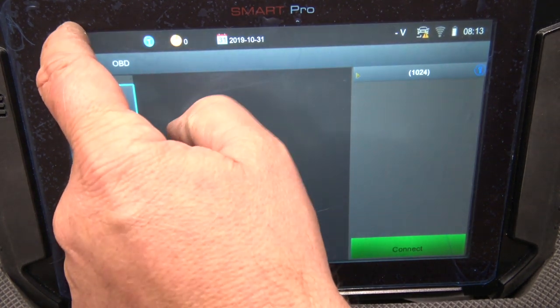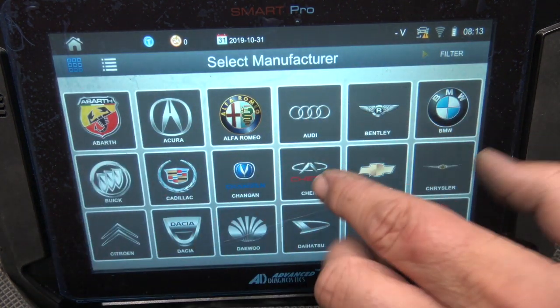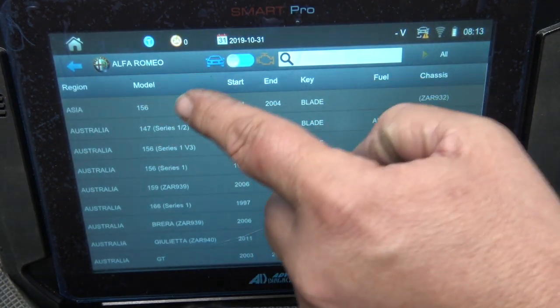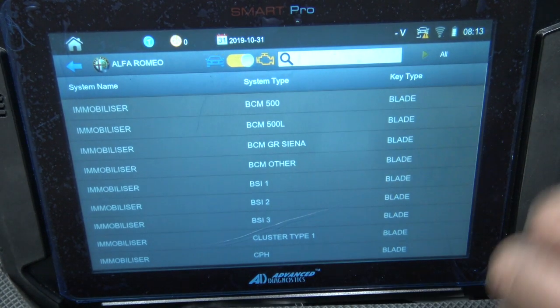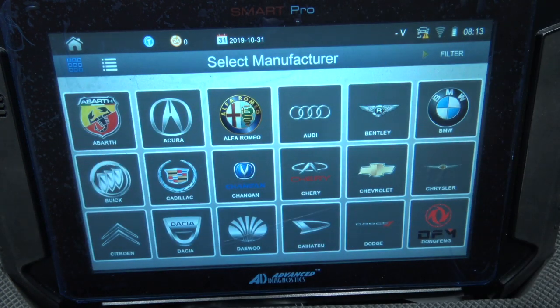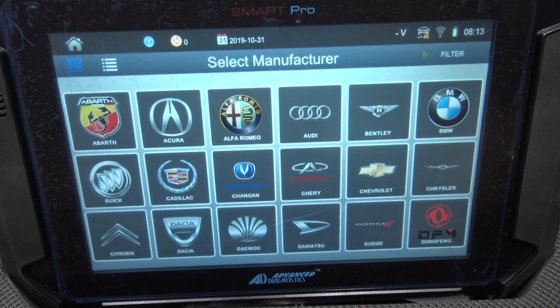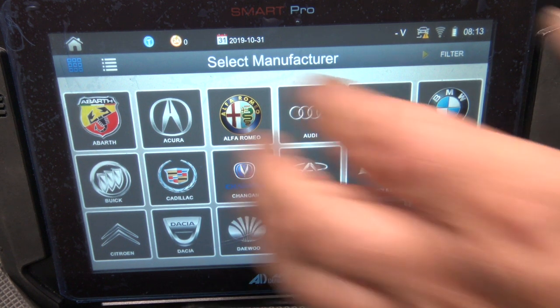We'll go over all the car selections later on. When you do pick a vehicle you can select by car or flip the switch to go by type — that little engine light icon. It can also reset the service light on some vehicles, and on some it even shows a little image of the key, which is pretty cool. Up the top you have the car voltage, connection status, Wi-Fi, battery, and the time — so we can adequately charge the customer.